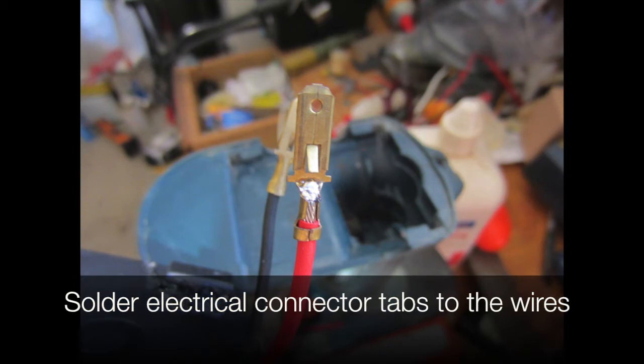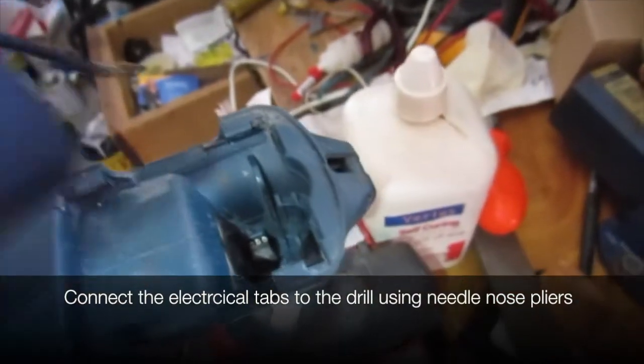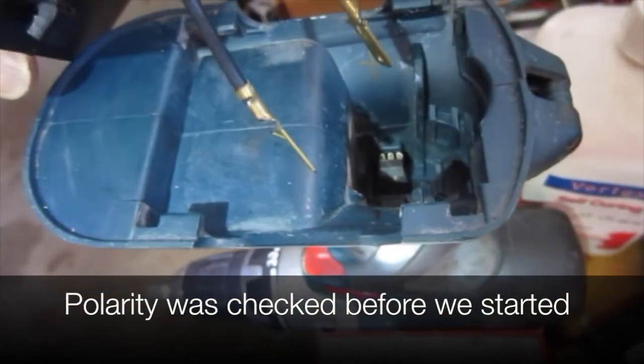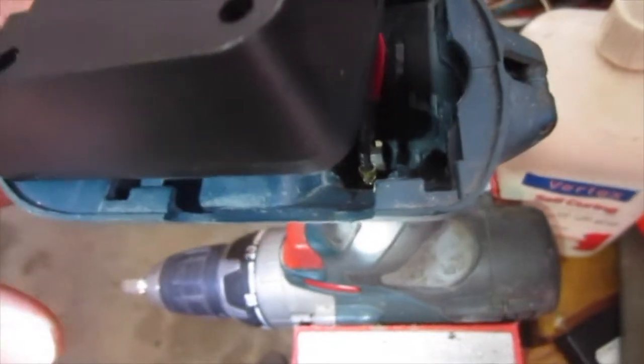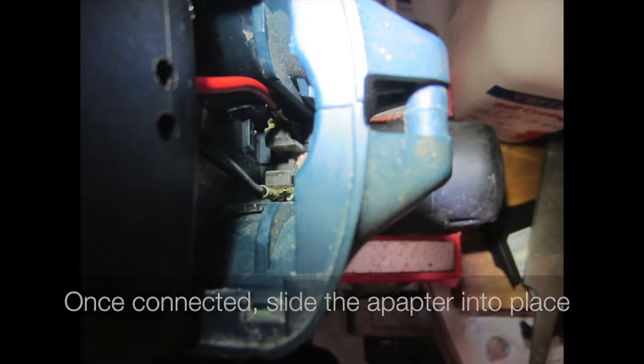We solder up connector tabs to the wires and connect the tabs to the drill using needle nose pliers. Polarity was checked before we started. Once connected, slide the adapter plate into place.